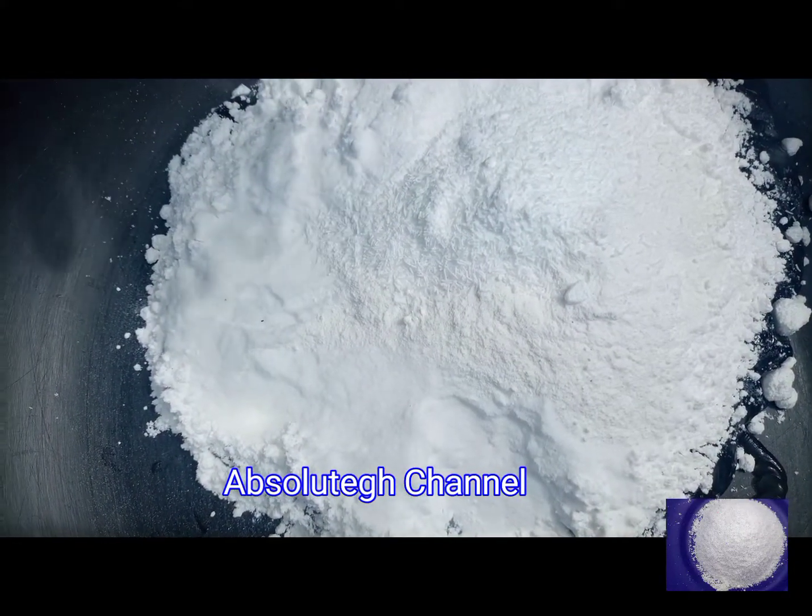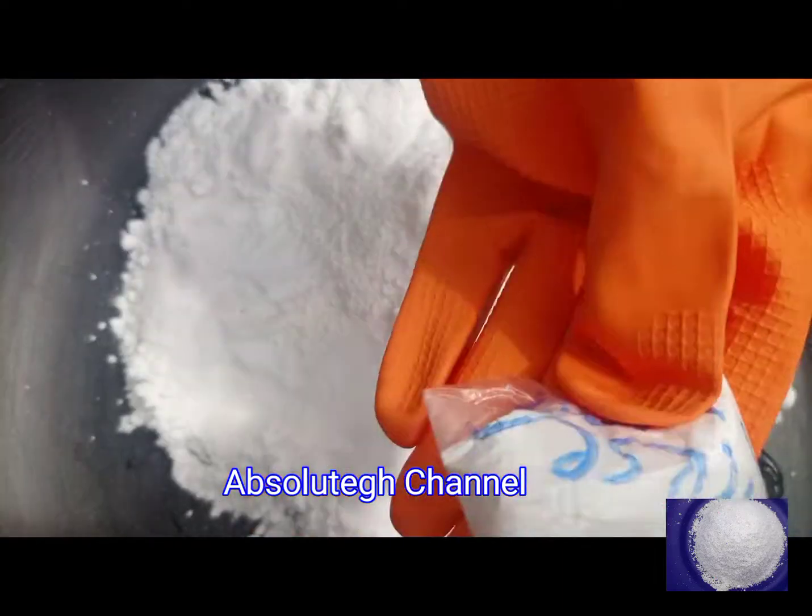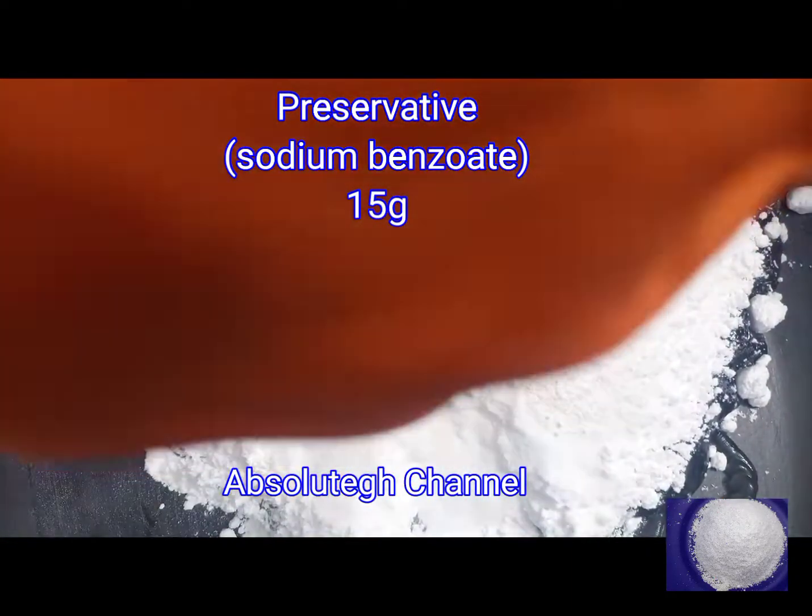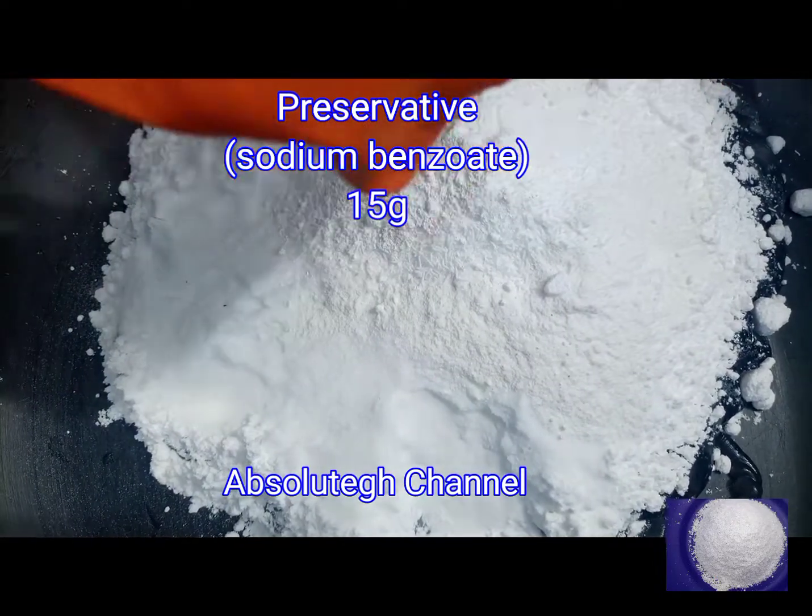SLS is a foaming agent. It will help the soap to foam very well. It also has other benefits, but the main reason we are adding it is for the foaming.